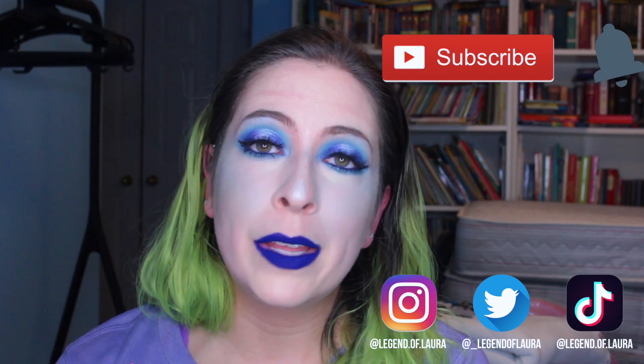Hey guys, welcome back to my channel, Accidental Beauty. If you're new, welcome. My name is Laura. I post videos once a week, mainly about makeup and sometimes about hair, fashion, lifestyle, beauty, skincare, all that good stuff. Today I'm going to be doing a first impression and review of the Too Faced Hangover RX Replenishing Face Primer. It's a water-based primer rather than a silicone-based one. I have the mini size just to try out and see if I like it. If you guys want to see my first impression, thoughts, and try-on, then please keep on watching.